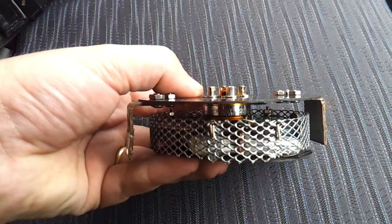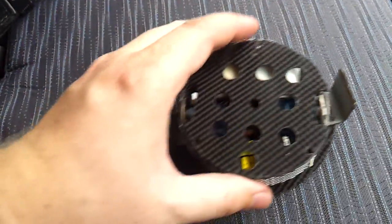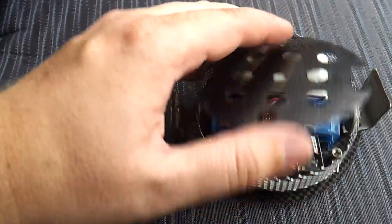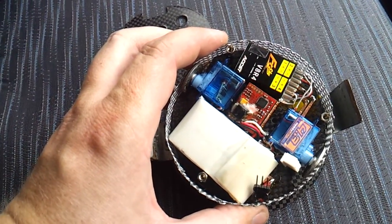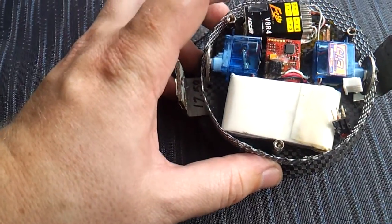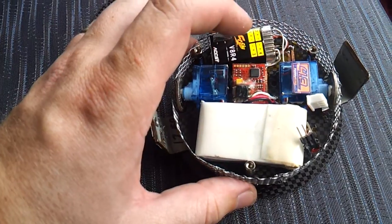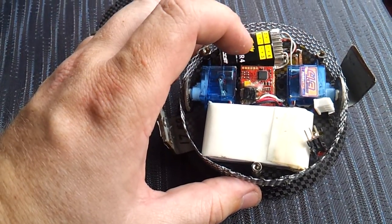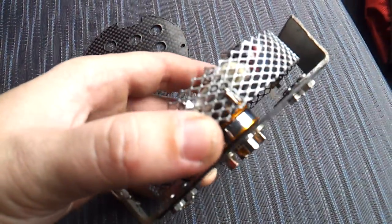The robot sits underneath the weapon. I made it using parts from remote control planes: a 4-channel radio receiver, two 4.3g servos, a controller for the brushless motor on the weapon, a battery, and the brushless motor sits on top.